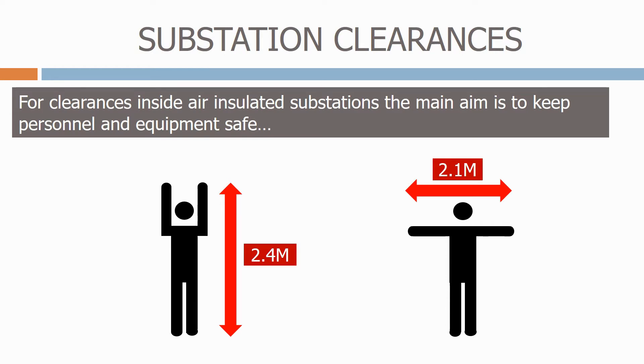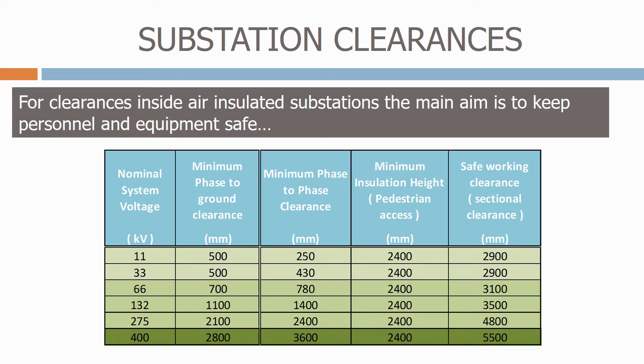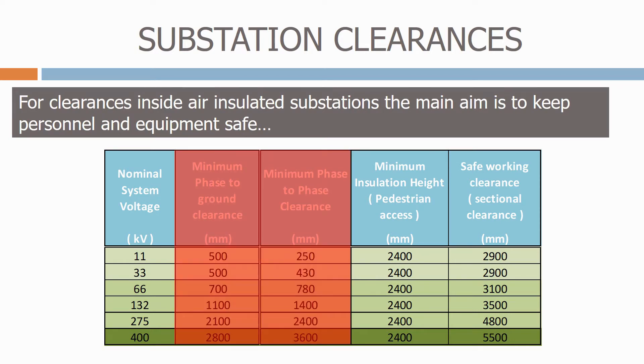Let's now look at a typical utility's table of electrical clearances. As you would expect, as the system voltage increases, all of the electrical clearance distances also increase. In the first two columns, we have the minimum face-to-ground clearance and the minimum face-to-face clearance. These are purely design clearances, and are used to define the minimum distances between the electrical equipment.